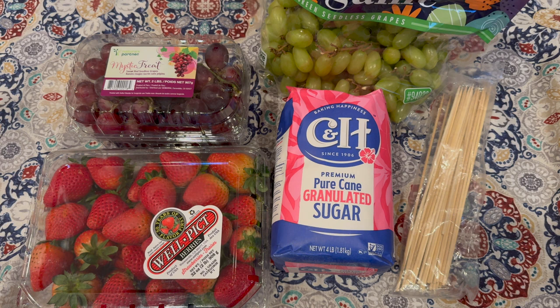We are going to need 2 cups of white sugar, 1 cup of water, and any fruit you'd like. The most common and easiest are grapes and strawberries. You can also candy mandarins — I'm going to do one whole mandarin and a few with just the individual slices.